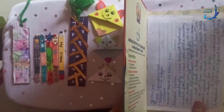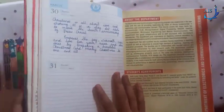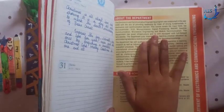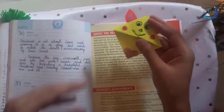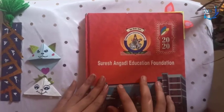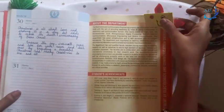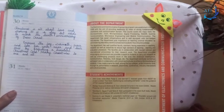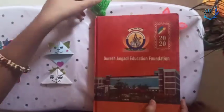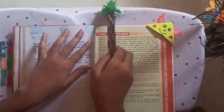First, let's understand what a bookmark is for — to keep track of where you are in a book. Assume this is your storybook. You have read many pages and want to stop at a certain page. After two or three days you don't remember where you stopped. So what you do is put a bookmark here, close the storybook, and when you get time to read again, you open it directly to your bookmark and reach your page number easily. That is the use of a bookmark.